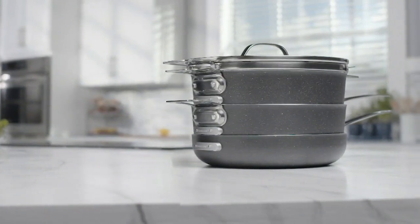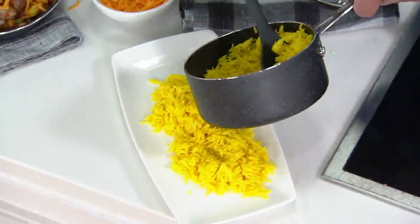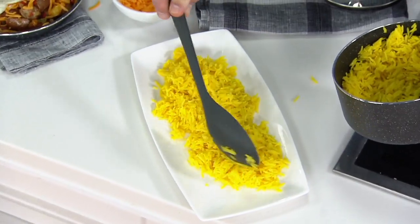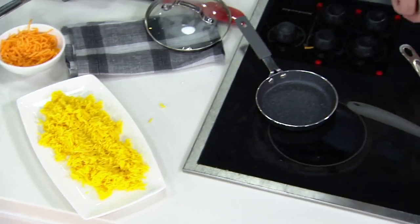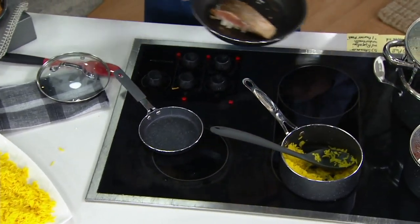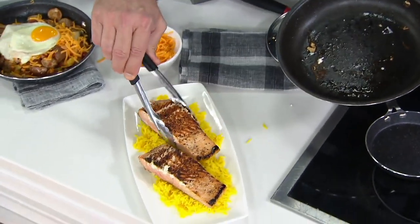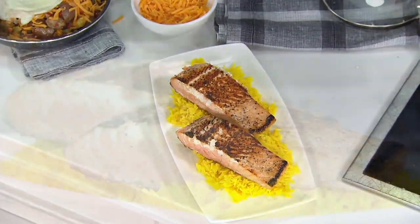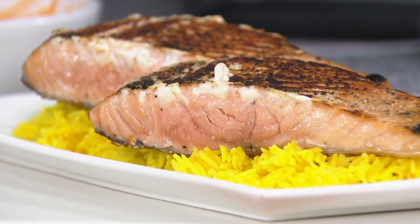Now we're doing a regular meal here. I've got some beautiful rice that I'll get out onto my platter, and on the rice we'll plate up some salmon that we pan-seared in one of the skillets. These are really fantastic — a beautiful, lovely seared piece of seafood on top of rice. We did the entire dish in this cookware and turnout is going to be so easy. Cleanup will be even easier because all of it goes in the dishwasher or just a quick wipe out at the sink.